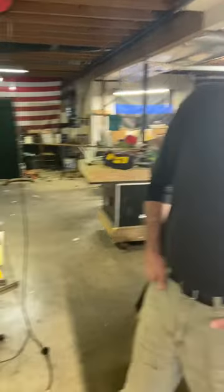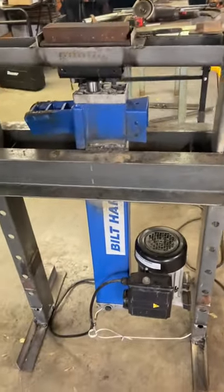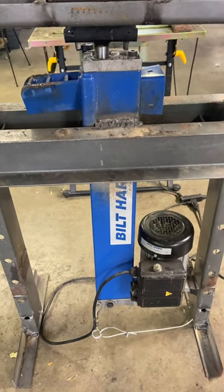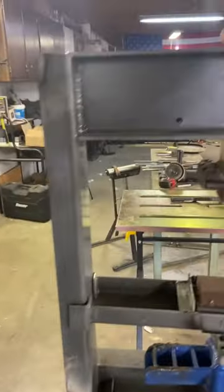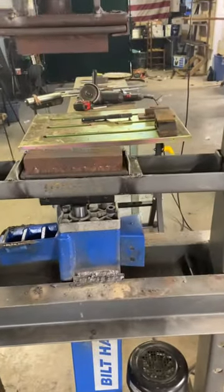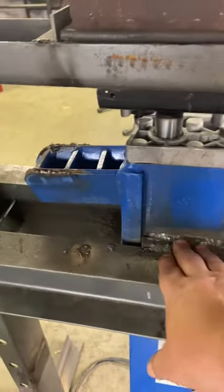Hey everyone, it's Drew with Grimstock Forge and Jason from Leaning Tree Forge, and we have the hydraulic press working. It's a six and a half or seven ton electric hydraulic log splitter converted into a hydraulic press. We used a press frame from Harbor Freight — Jason's a much better welder than I am — and we got it welded in here.